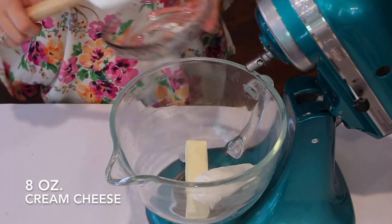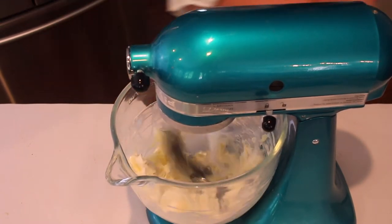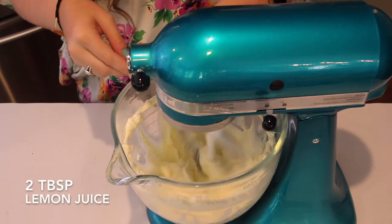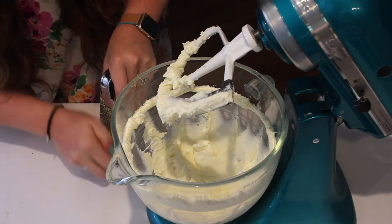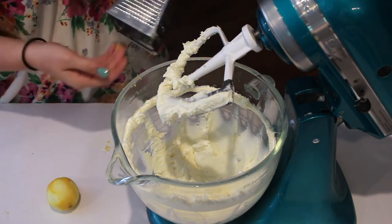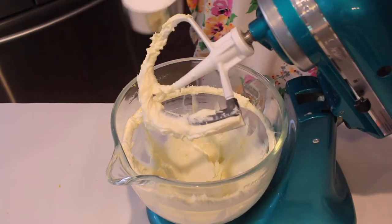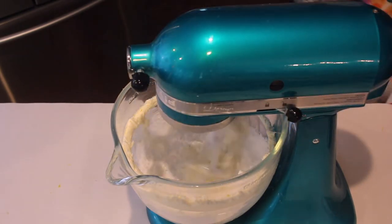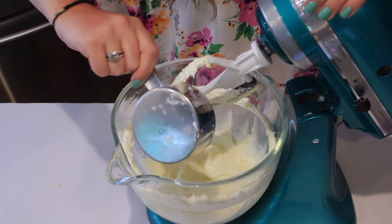While that's baking, we can go ahead and start our icing. I'm just adding one stick of butter with one package of cream cheese to my stand mixer and mixing those together until combined. Then I'm going to add two tablespoons of freshly squeezed lemon juice along with about two teaspoons of lemon zest — like I did in the recipe, I didn't measure this out, I just did what I thought was right. I didn't want too much lemon zest in my actual icing. Then you can add about three to four cups of powdered sugar, whatever you want for the consistency you'd like.